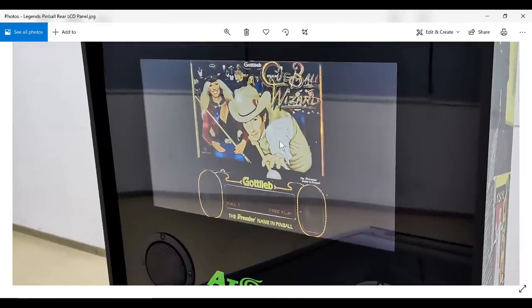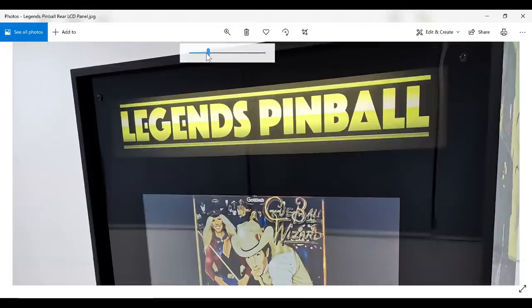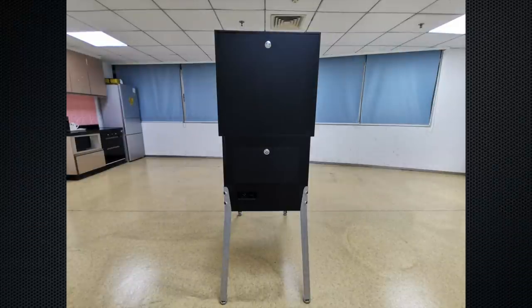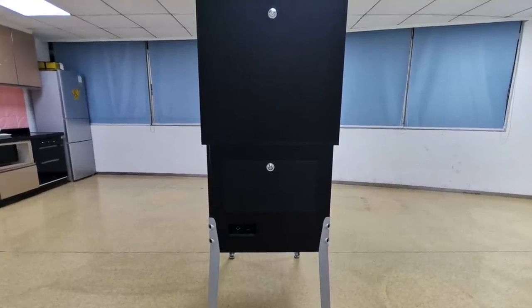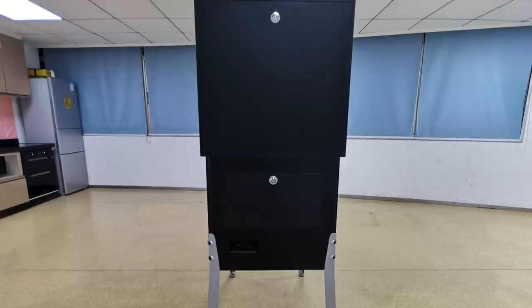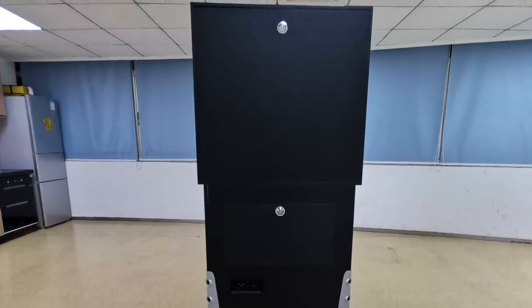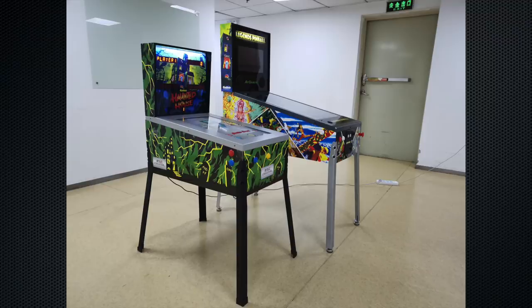The secondary monitor looks great with the illuminated Legends Pinball marquee. Looking at the back of the machine, it has traditional locking mechanisms you'd find on most coin doors or standard arcades, so you can open that up, access the back panel easily, get inside the play field itself, and access the power cord as well.